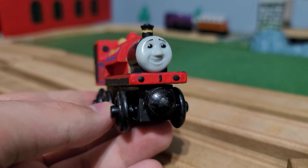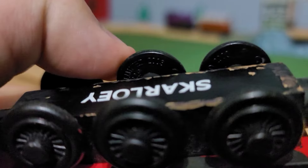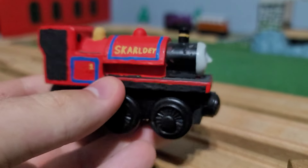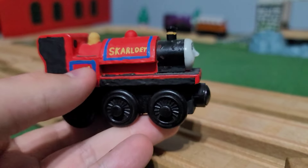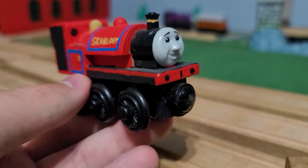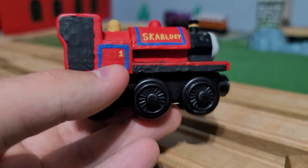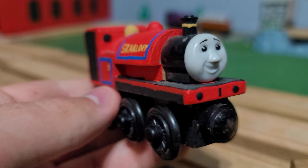The Skarloey model itself was released sometime after 2003. However, because I don't remember the exact position of the number — after 2005 the number was lowered — I don't know what era this would have come from, probably post-2005. But either way, I kept it mostly simple with the detailing.